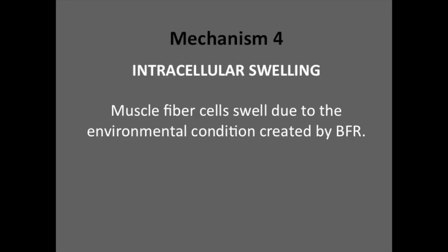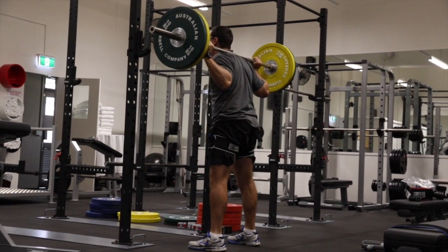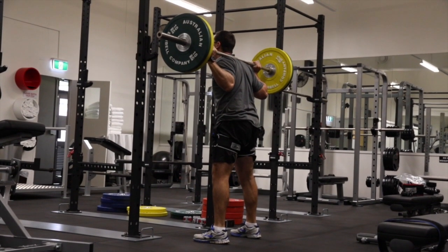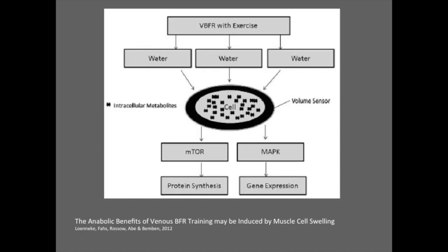The fourth mechanism is intracellular swelling, otherwise known as the pump. Take for example someone who has a knee injury. Typically without BFR, they would do their rehab exercises and really struggle to get the activation or feel within their quadricep. With BFR, using small range of movement and a simple 3x10 bodyweight-type protocol, they can actually get the feeling of the pump or swelling within the muscle, and report positive feelings of the joint being supported. This increased pressure may be perceived to threaten cellular integrity, causing the cell to initiate a signaling response to reinforce its ultrastructure — essentially stimulating another significant anabolic signaling pathway.